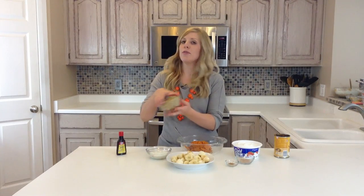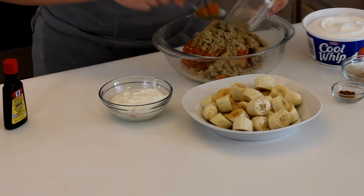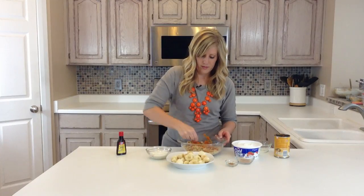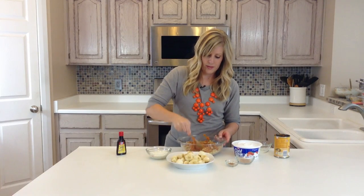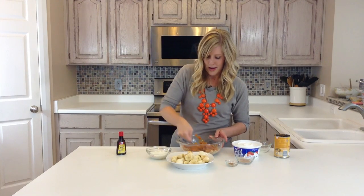Then you're going to take three-fourths cup of brown sugar and mix it together. Mix it pretty good just to try and get the brown sugar to lose its chunks — that's kind of the goal right now.